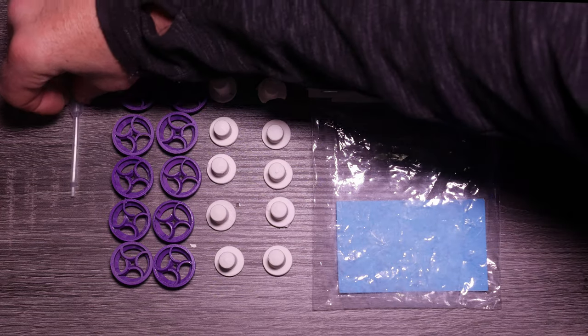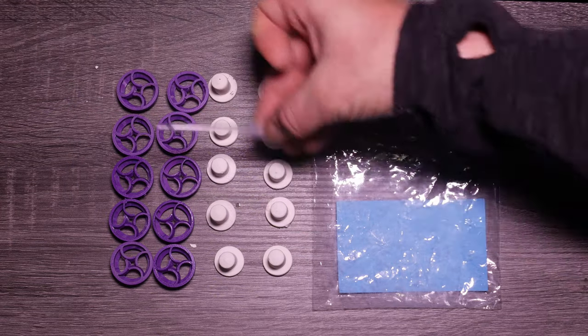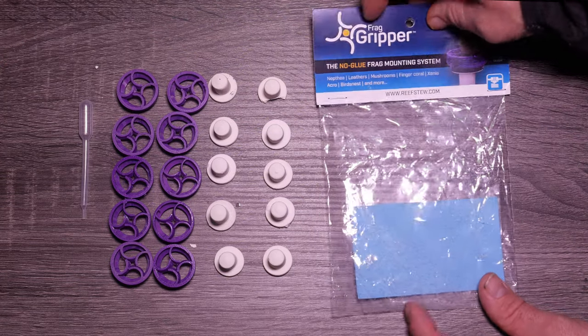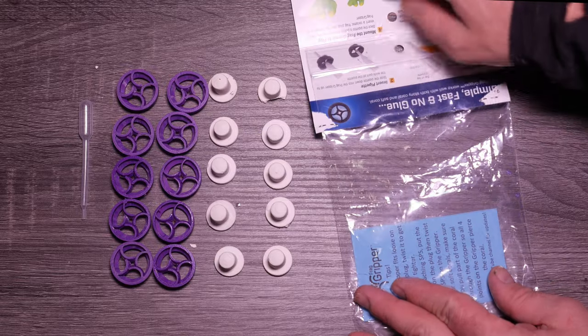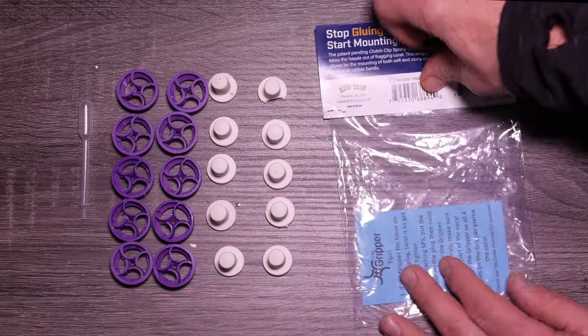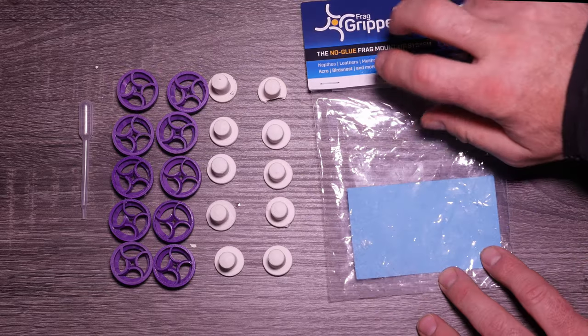Then we got the eyedropper which we're going to have to mod — we'll do that in a minute. The frag gripper bag is pretty nice because it's resealable, so we can actually reseal it and keep everything together that we don't use. Very much appreciated.